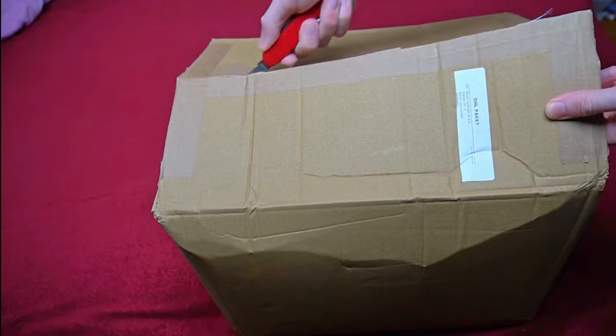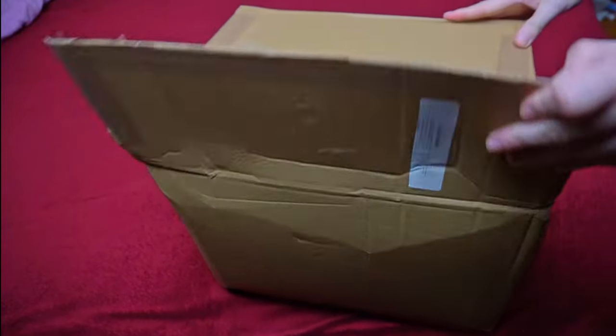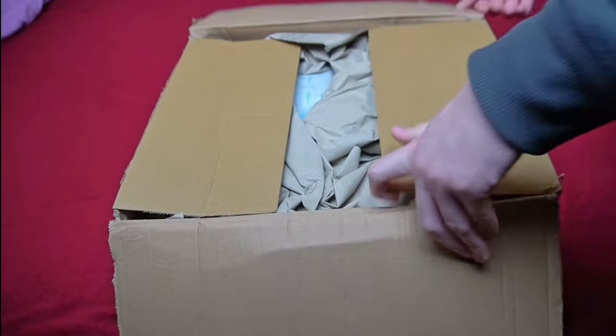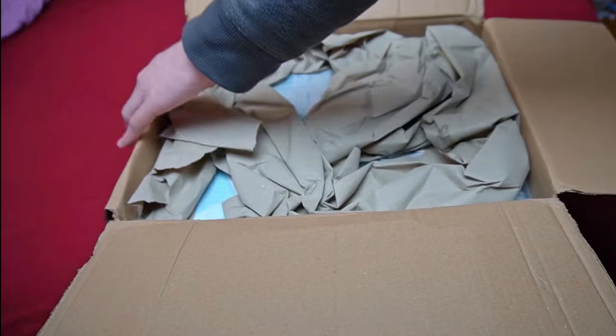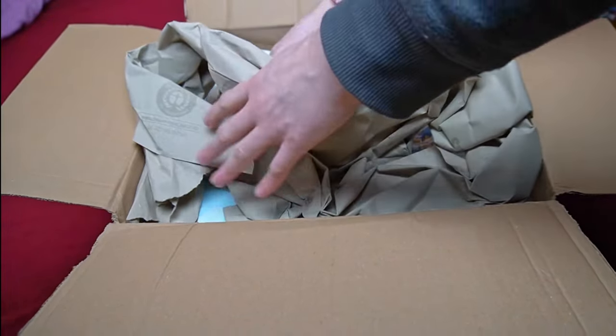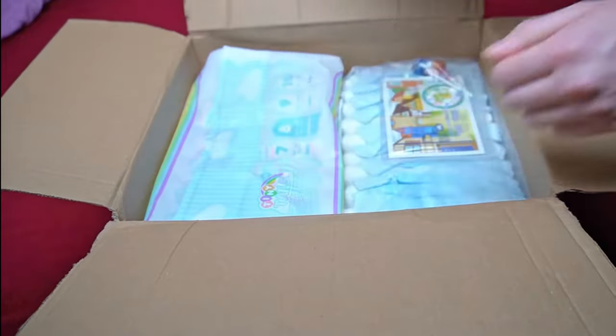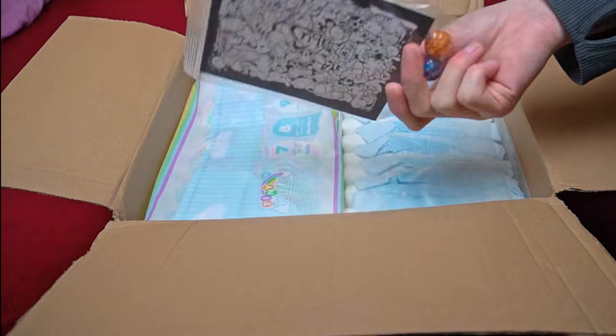This is the box you see. Like last time, everything was neutrally packaged so you can't see the diapers from the outside. As I have never tested the diapers before, I decided to place a small order first. The box therefore only contains two packages, plus a card and two lollipops. Abu always includes these as a little gift — I think that's a nice gesture.